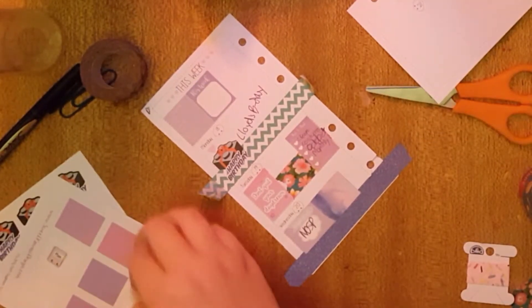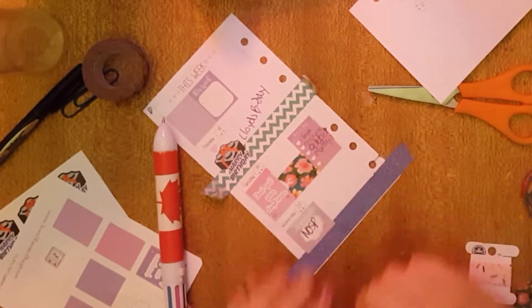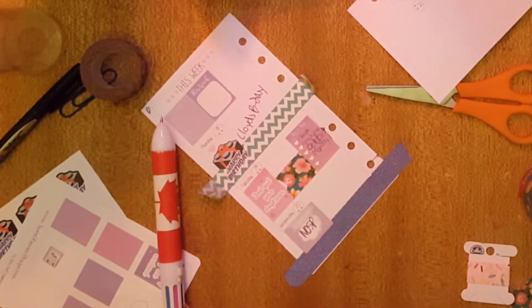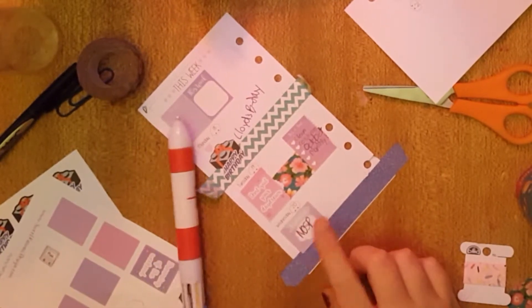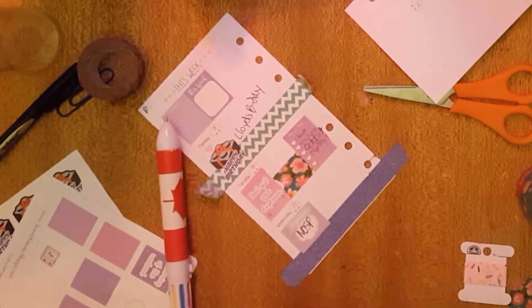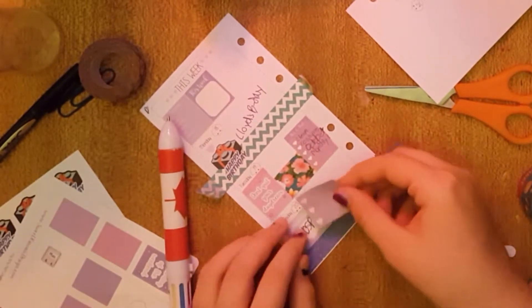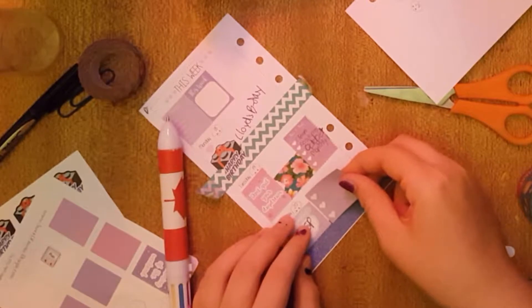Moving on — I'm going to have to pull that up because I'm just thinking about the look of the whole planner. But really I shouldn't just be thinking of that. I really like the look of the two kits mixed. So I'm going to use this purpley tone from the galaxy kit, and I'm going to write in that I need to put out the trash.